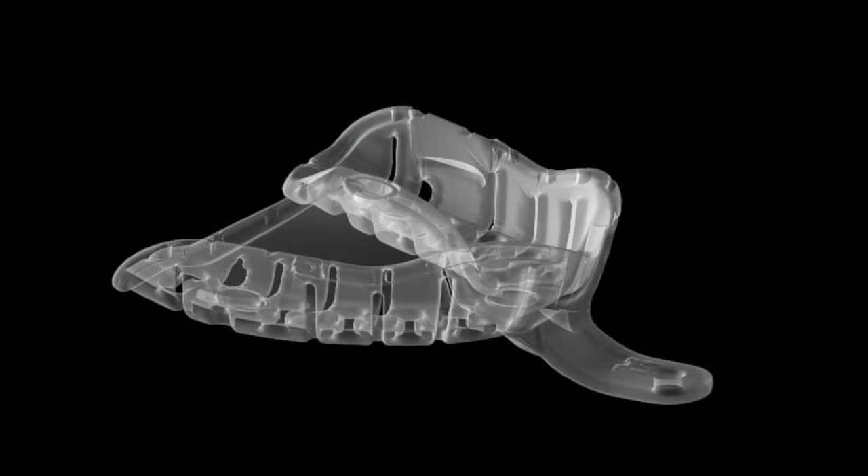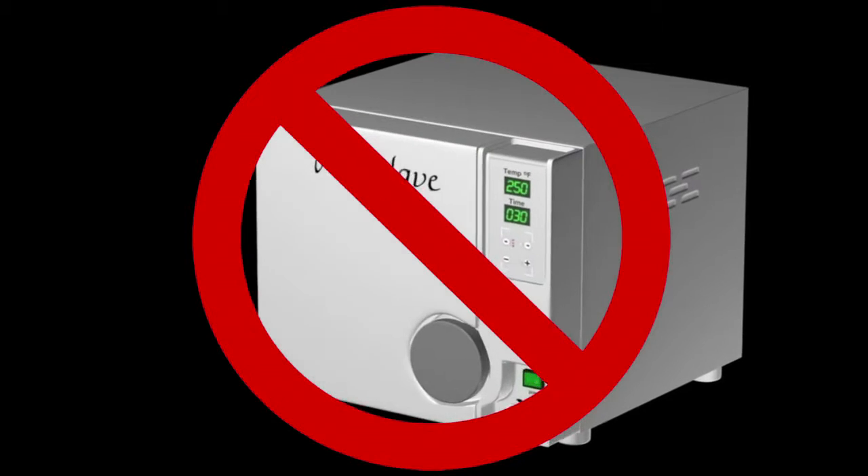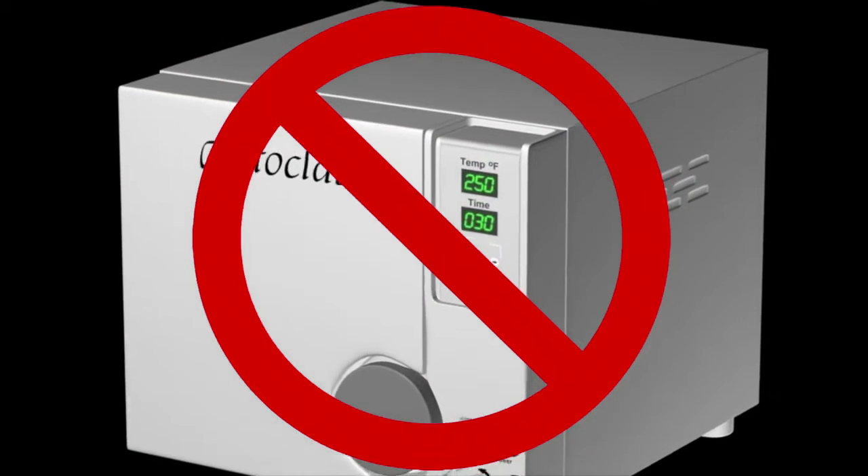This is possible by heat molding the tray intra-orally for an exact fit. The trays are disposable, intended for single use only. The trays should not be autoclaved due to their thermoplastic composition.